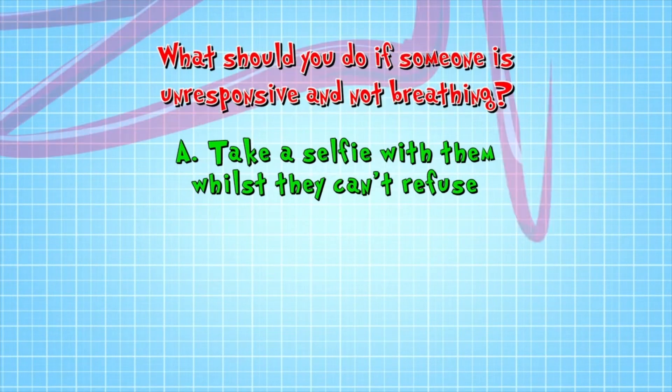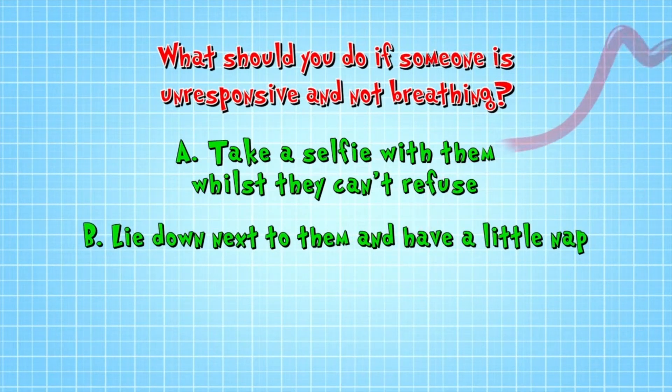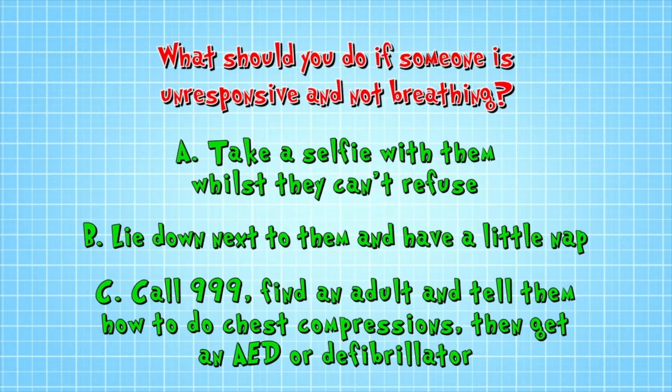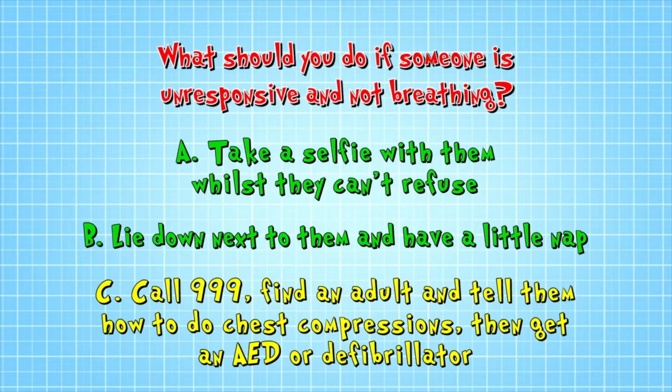So what should you do if someone is unresponsive and not breathing? A, take a selfie with them. B, lie down next to them and have a nap. Or C, call 999, find an adult and tell them how to do chest compressions, then get an AED or defibrillator. The correct answer is C.